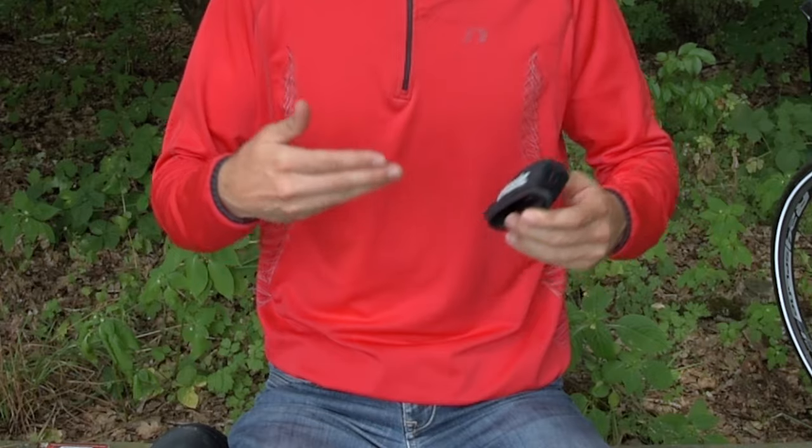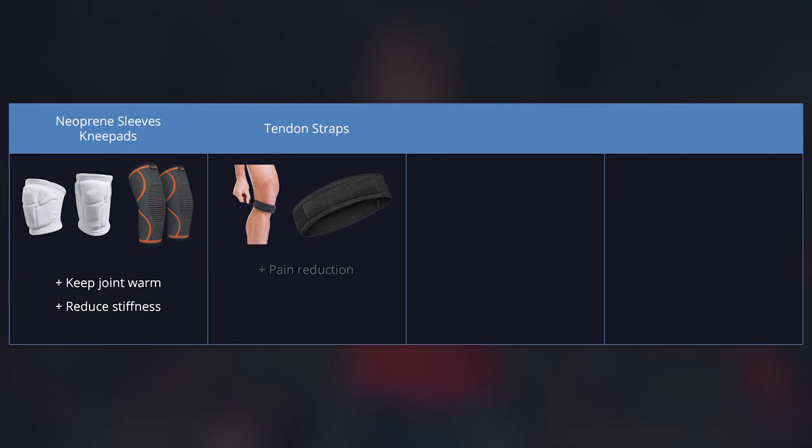Another type of knee sleeve recommended for patellar tendonitis is the patellar tendon strap. These won't keep the heat in, but they have other benefits: they can reduce tendon pain a little, improve proprioception — so body awareness — and reduce pre-landing muscle activation of the quadriceps, possibly leading to a softer landing. In one study, patellar tendon straps helped participants land with a more neutral leg alignment and a lower ground reaction force.